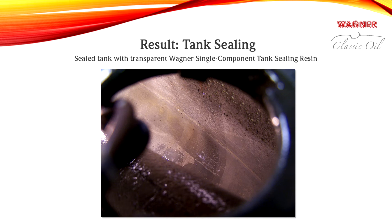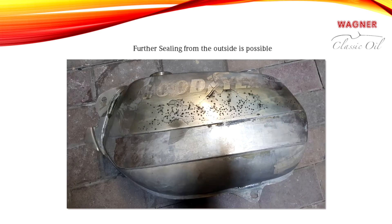Two coatings are sufficient for tanks that are not damaged or leaking. Depending on the ambient temperature, you must wait 12 to 24 hours before the next coating. In our case, the tank sealing resin can also be applied to the damaged area from outside the tank. We recommend a repeated application in this case.